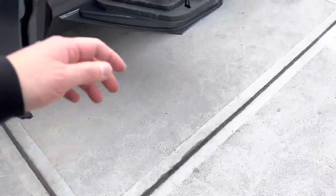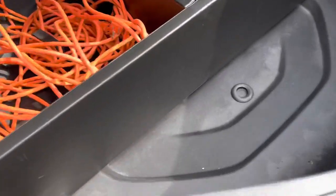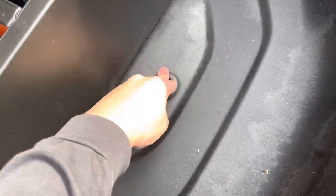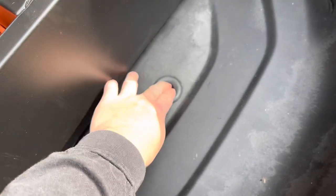As we go into the rear, there is also another drain plug — this is really nice. I like this. You just go ahead and pop that open and it drains out.